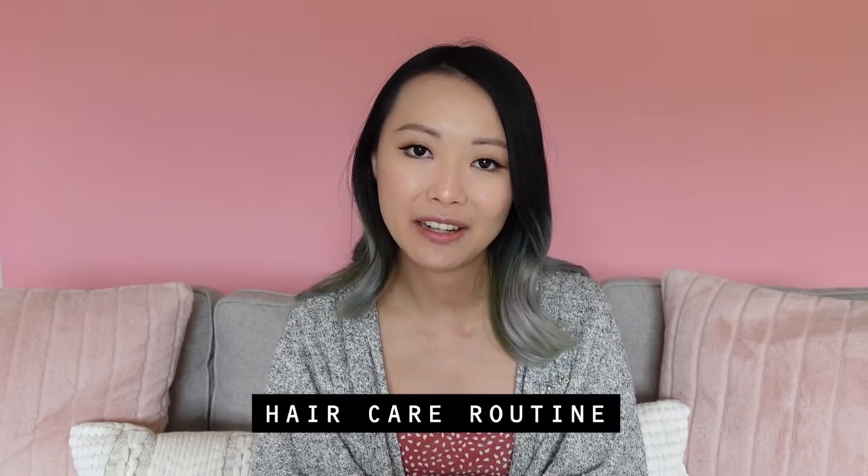I've also got one more hair video coming up in this series to wrap everything up — that is my haircare routine video, where I will also be sharing how to prevent your hair colors from fading too quickly. I'm also making some art videos and clay pin tutorials. If you're interested in any of that, please make sure you subscribe and hit the bell to join our little family. That's all for me today — I hope all of you are well and happy. I'll see you all very soon!